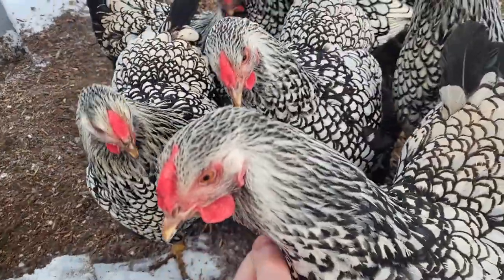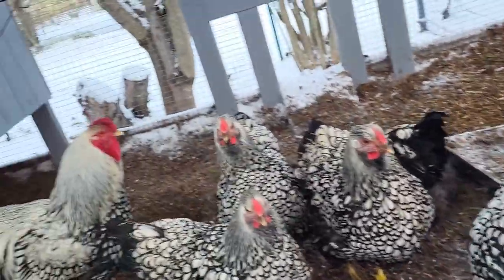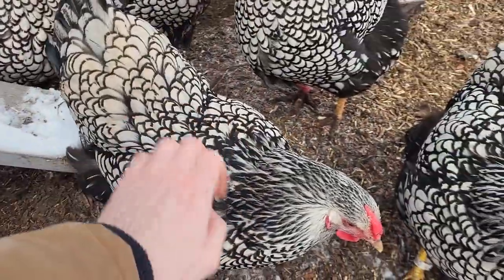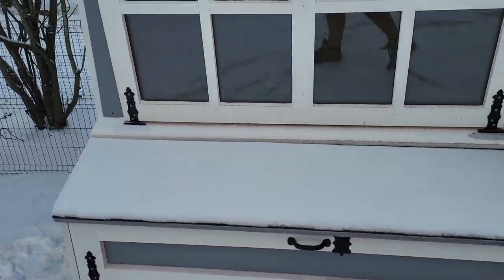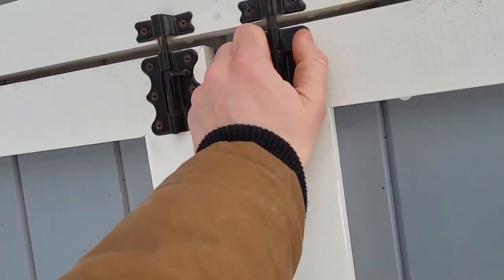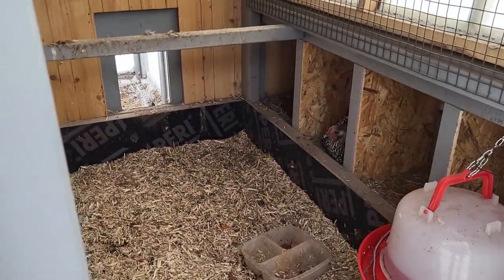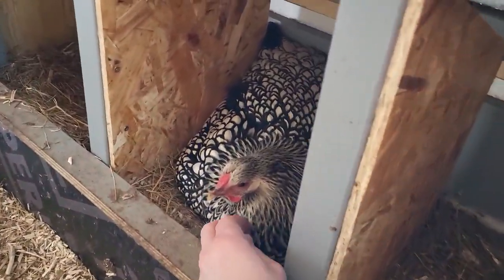This is my main chicken coop where I keep all my chickens, ladies or rooster Rainbow. It is winter outside and tonight the temperature will drop down to 0 degrees Fahrenheit or minus 18 degrees Celsius, and inside the nesting box we have a chicken who has decided to have baby chicks. She has been sitting there for a couple of days and nights now and it looks like she's not going to leave the nest.